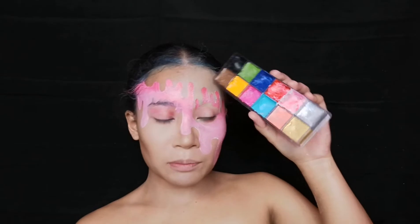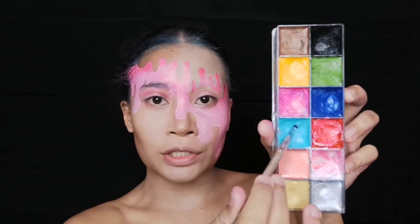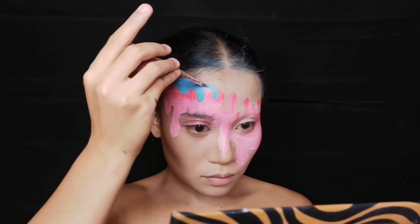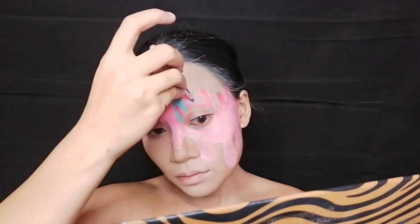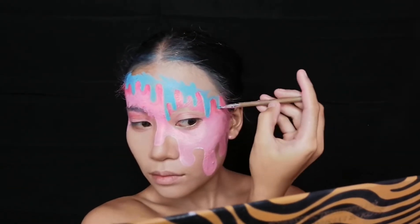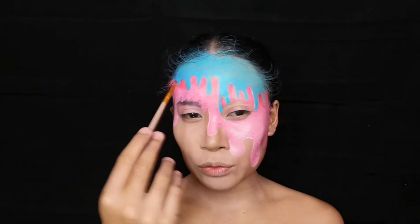So how do I look? Then dito sa upper part, I'm just gonna fill it in with this light blue color. Then lalagyan ko lang sya ng parang shadows dito na part para magmukha syang realistic.